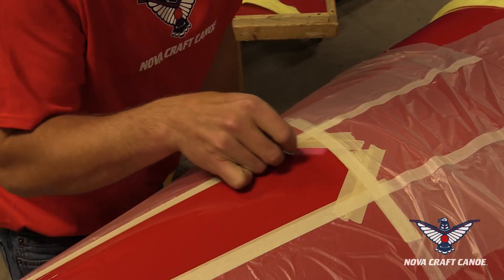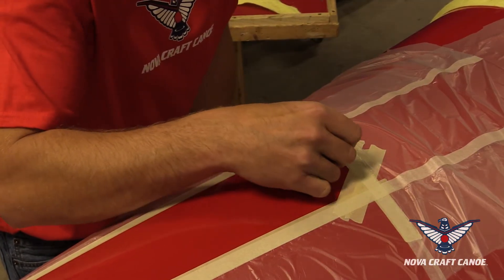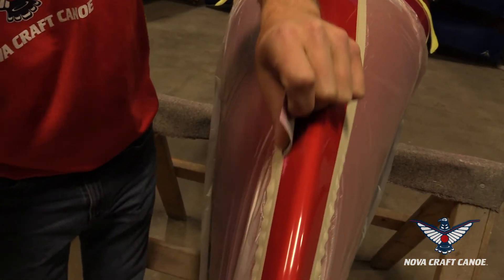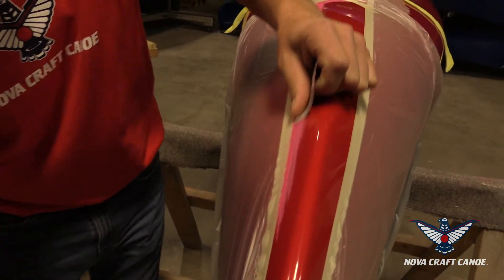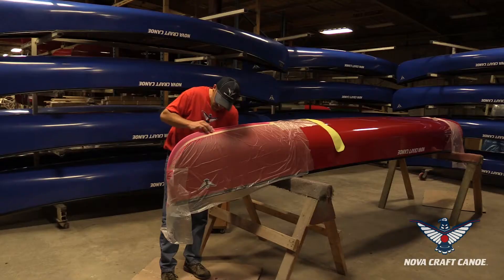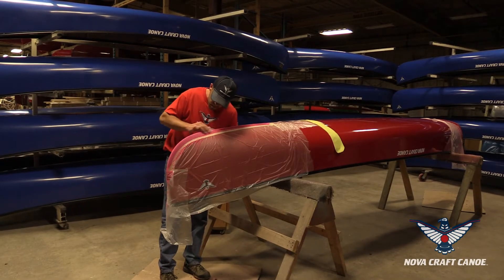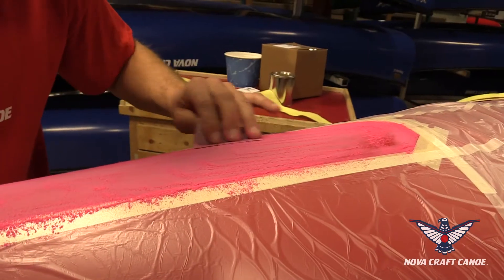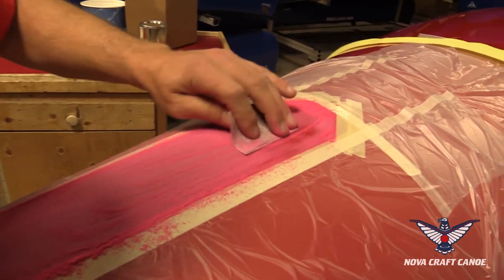Then Jeff takes the 100-grit sandpaper and carefully sands all along the edge of the masking tape. You want to be careful not to rip the masking tape you've already put down. Once you have the edge done, sand all through the middle until the whole surface is totally dull and well sanded.